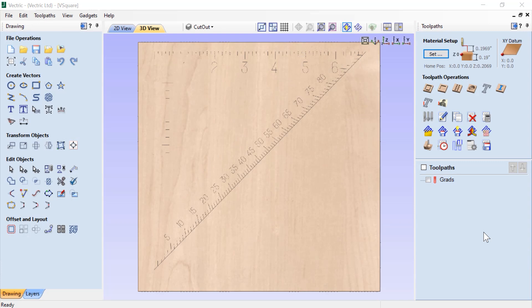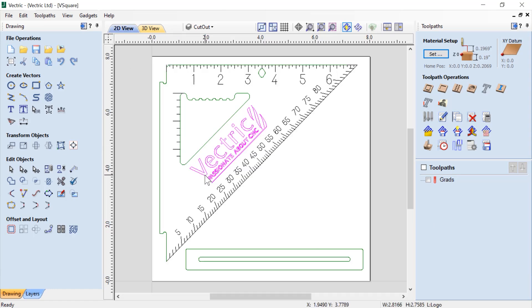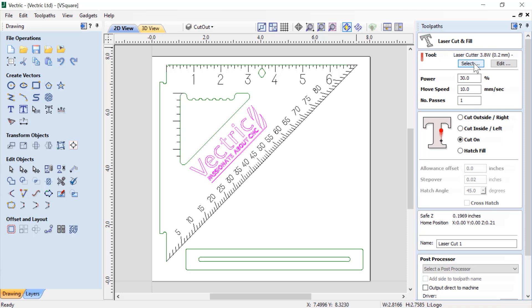Let's create our laser tooling for our Vectric logo. Flipping to our 2D view, we're going to select the Vectric logo — you'll see it's already been grouped together. We don't need to go into the layer manager to select all vectors because they're already grouped. Let's create a laser cut and fill toolpath using the same settings as before, but this time we're going to use hatch fill instead. When we click that, we get some extra options: step over — the distance between lines the laser will create — and hatch angle. In this case, it's set to 45 degrees.